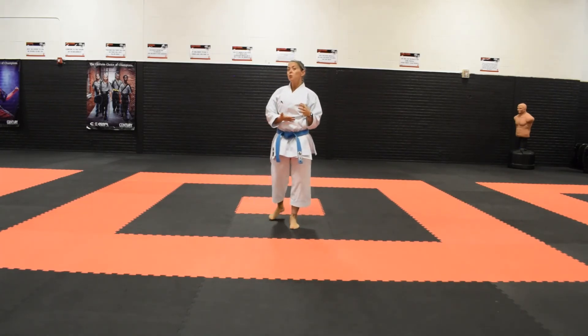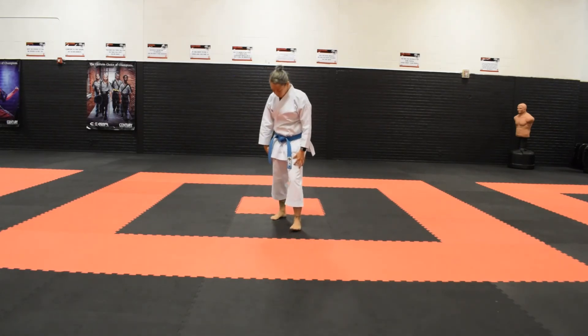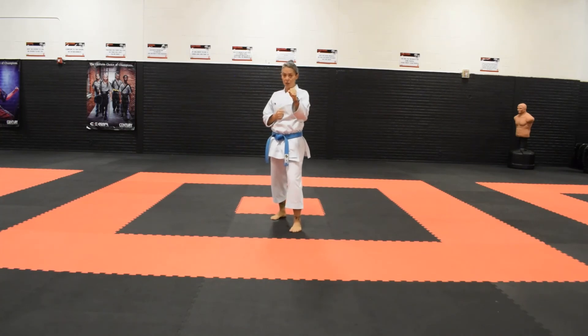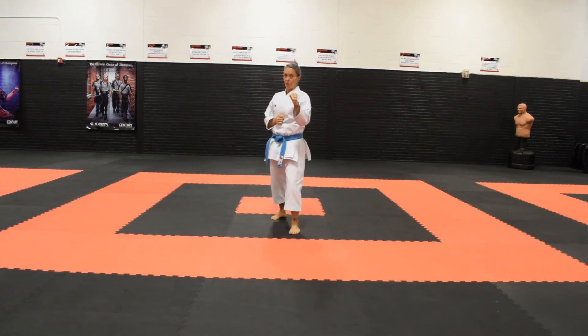Now I'm going to demonstrate that same kick, but I'm going to throw it with my front leg instead of my rear leg. My starting position is the same. This time I'm going to shift my weight to my back leg, pull my knee up, extend, retract, and set the leg back down.